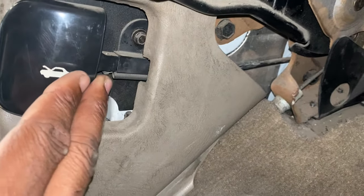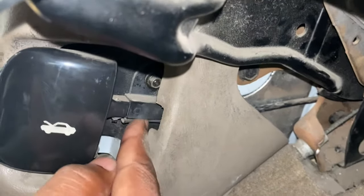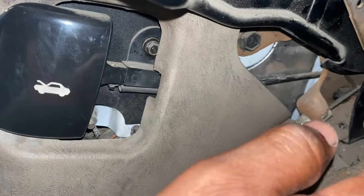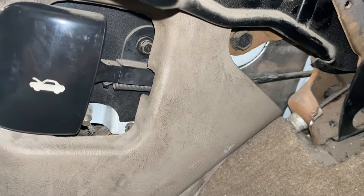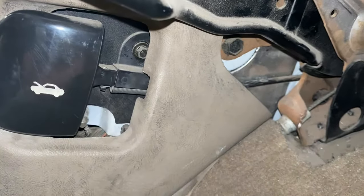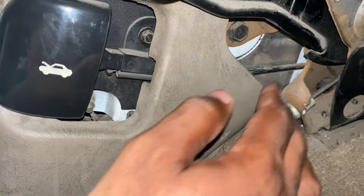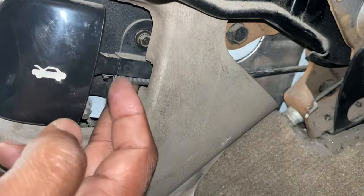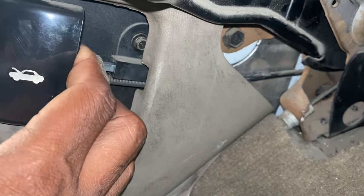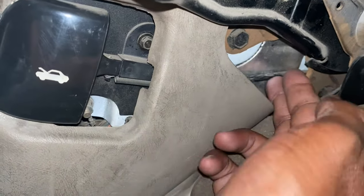This hood release is connected to the hood latch by means of a cable. You can see it running all the way up into the hood area, all the way to the hood latch. So when you pull on this hood release, it pulls that cable and it opens the hood latch. Another reason your hood may not open is because the cable snaps or gets broken itself, severing the connection between the hood release and the hood latch.